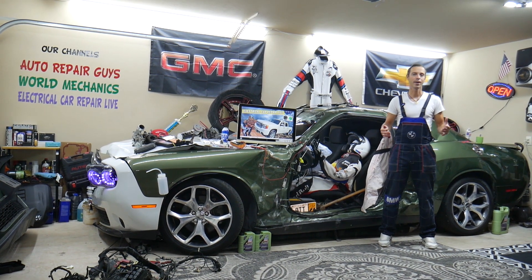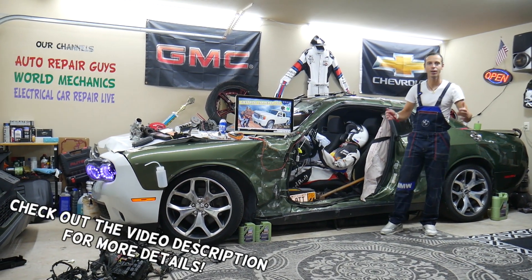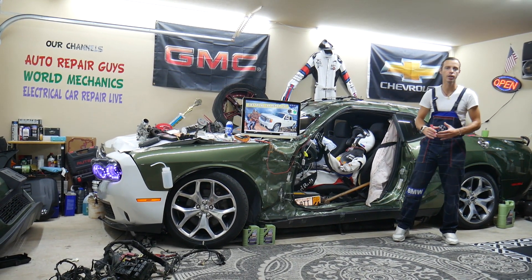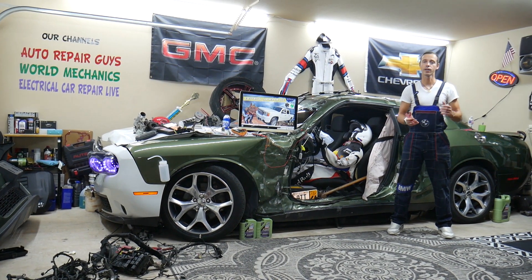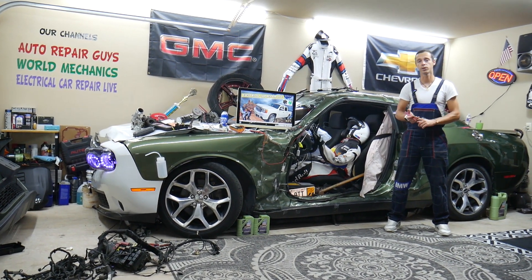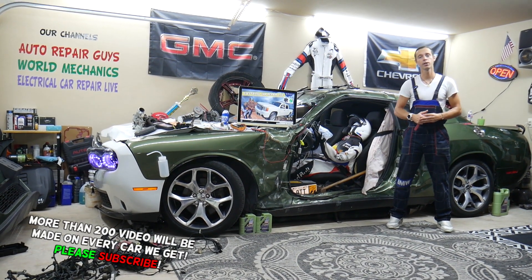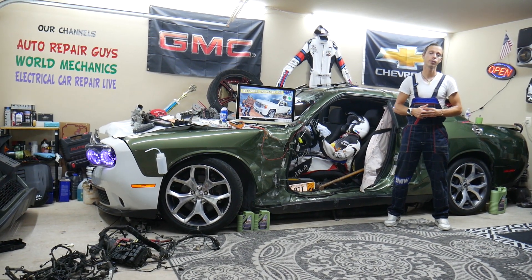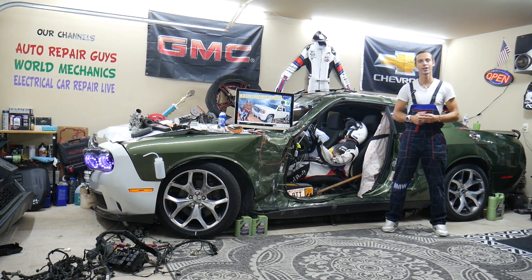Hey guys, welcome back to Electrical Car Repair Live. Thank you for watching and subscribing to the channel. Today will be a super helpful video for any of you having a GMC Sierra that generation from year 2007 to 2013. If you need to find where the interior lights fuse is located, which fuses to check, or where you can buy cheap parts, tools, fuses, and relays at a good price with quick shipping — all that will be covered absolutely free for your convenience. Make sure you stay until the end.